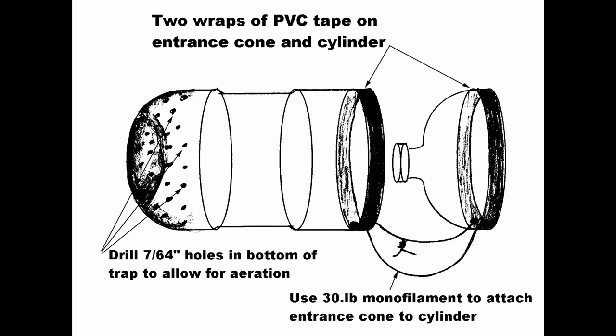This diagram shows how a plastic bottle trap is constructed from a 2-liter plastic soft drink bottle. PVC tape is used to help identify the traps by making them stand out in the stream channel — PVC tape is basically electrical tape. On the bottom of the cylinder, we drill some small holes to allow for circulation of water so that the captured trout don't asphyxiate.